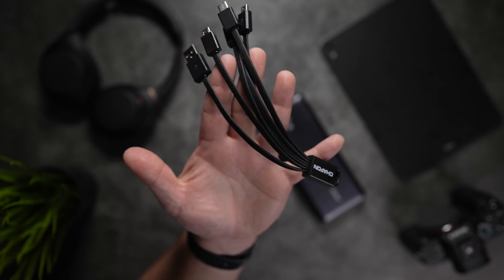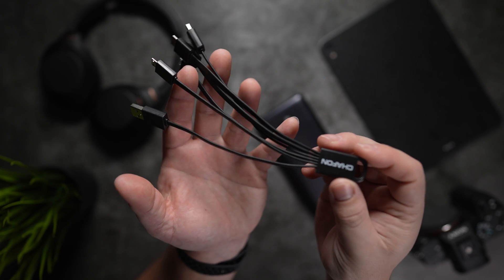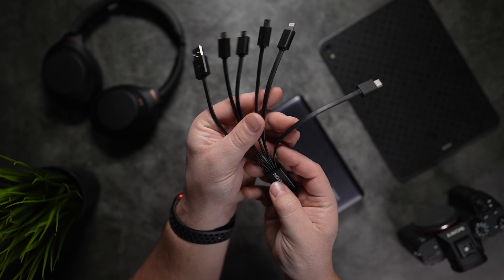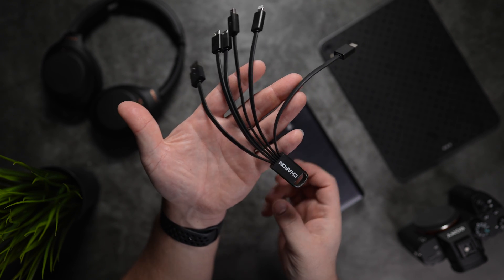Next up, we have this five-in-one multi-USB cable by Chafon. This thing is dope and comes in at 14 bucks for a two-pack. It's the perfect little addition to the accessories lineup for your laptop, letting you connect multiple USB devices with ease when you're on the go or just in need of a few extra cables without carrying more than one.